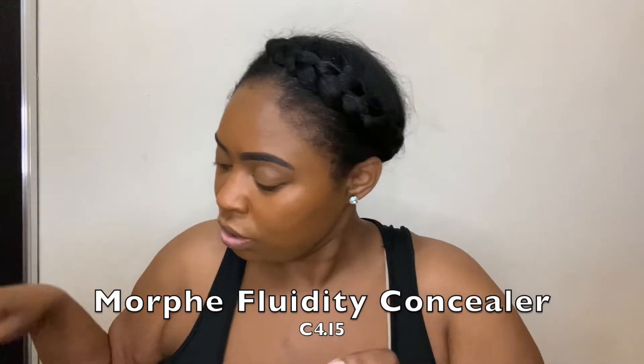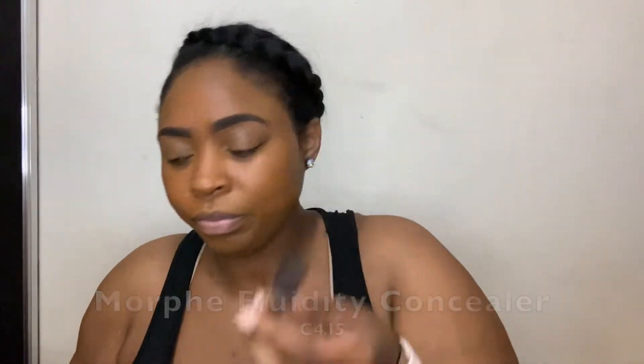So for my concealer, I'm going to go with Morphe concealer because I have them. I'm going to use shade 4.15. This is their Fluidity Full Coverage Concealer in shade 4.15. I'm going to pretty much do the rest of my face how I normally do it.